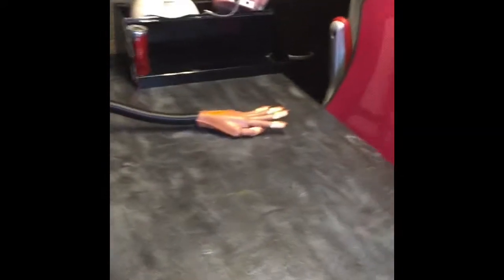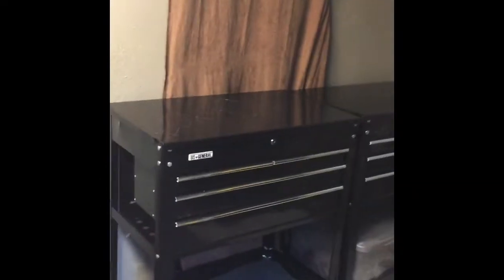Hey guys, so this is a run-through of how I am setting up my nail room. If y'all want an in-depth video, please let me know. This is just currently how it is — I'm still going through and finishing things up, so let me know what y'all think. Thanks.